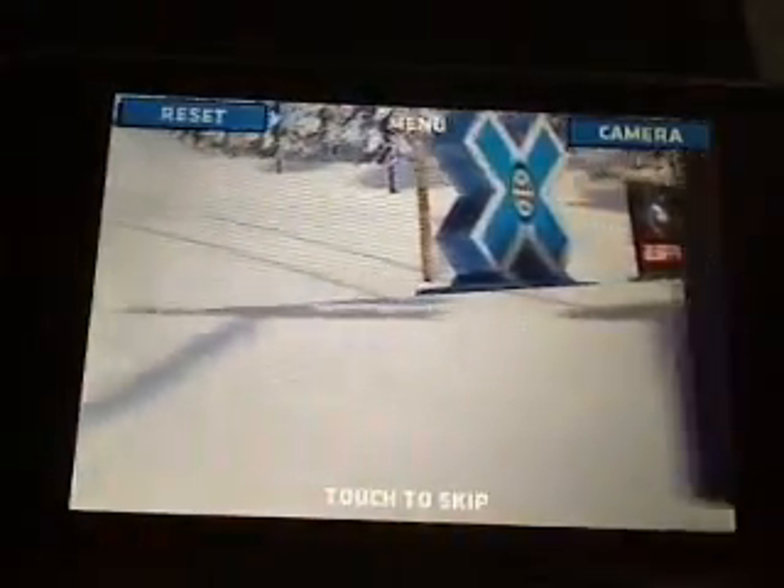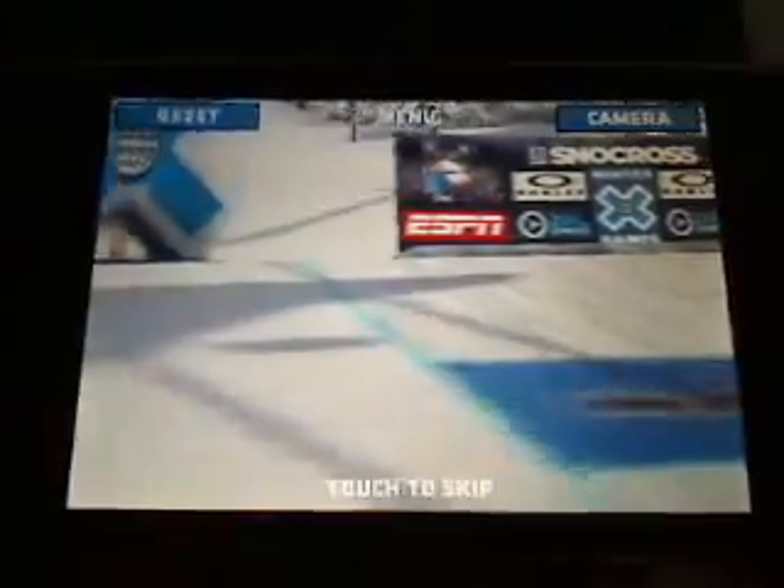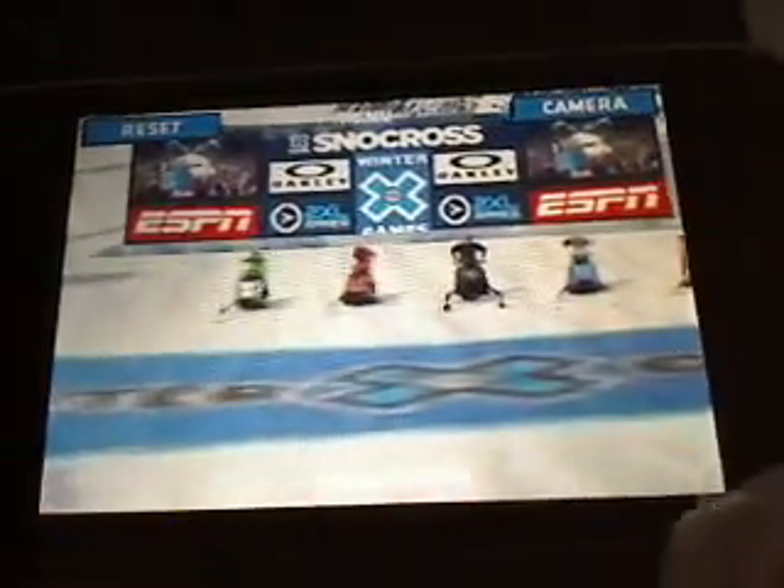And let's try that guy. So I'll select practice, amateur, because I'm not really good. Now it shows you an overview of the track, which is kind of cool, but I'll just skip that. There's all the racers — that's you. Alright, here we go.